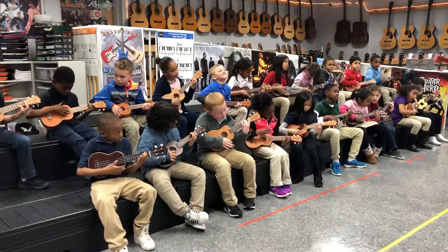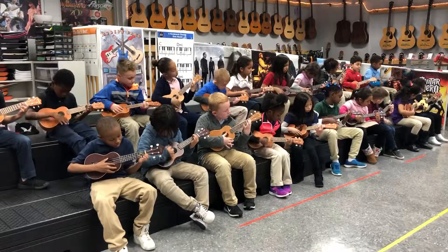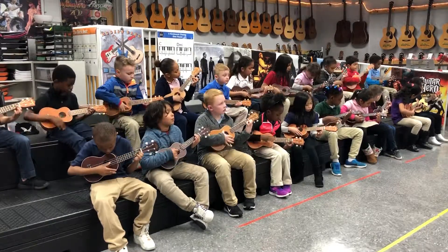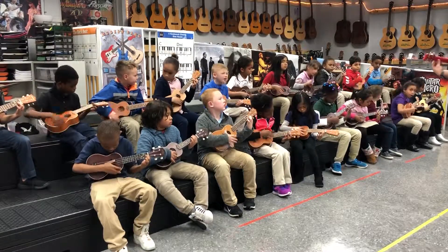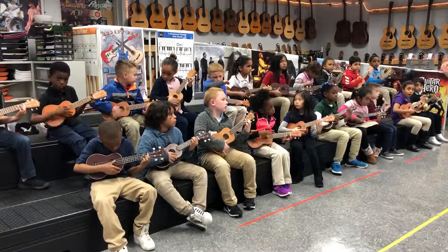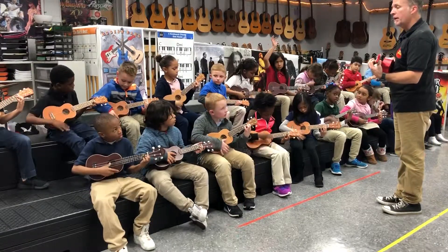Stay with me, please. Now, without stopping, I want you to go to the blue. Ready? Here you go. Curl your finger. Put your thumb down behind it like this. And at the bottom, strum the blue. Second string, first finger.